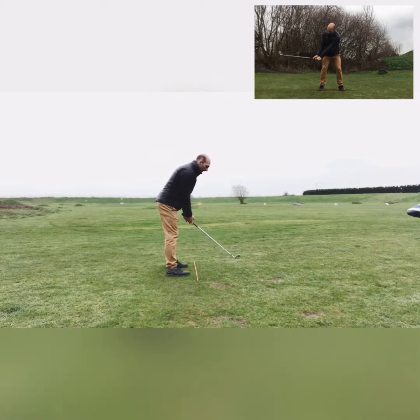A couple of things we see with clients who come for lessons: dragging the club on the inside, or picking the club up and getting the arms disconnected from the body — taking the club too far away from yourself. What you want to do is take the club nice and level with the alignment stick, just that gradual hinge.